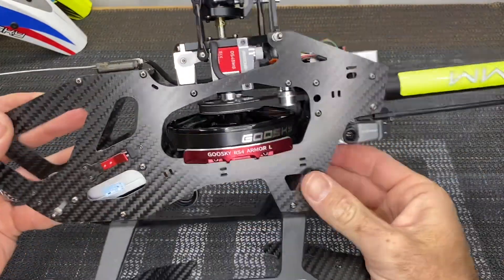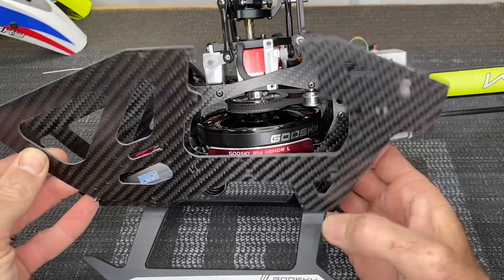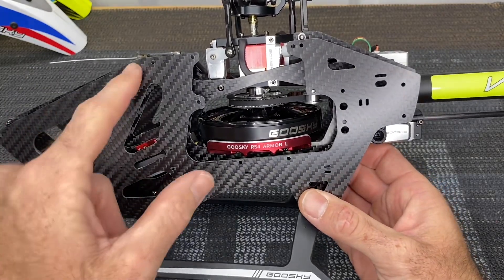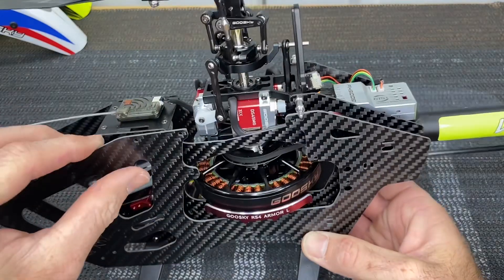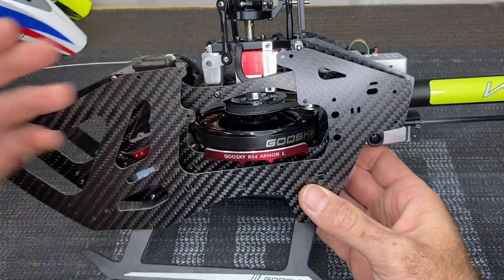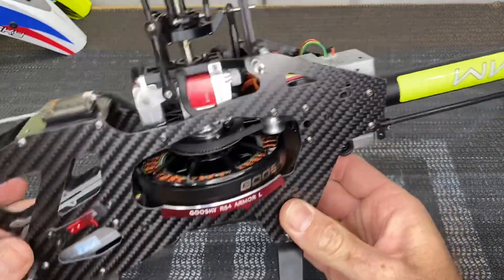Now let's pull the canopy off and see the main difference. On the regular RS4 here you can already see the RS4 Venom side frame is actually different. What's different about the main frame: it is the same thickness — 1.6 millimeters carbon fiber — but the only main difference is the actual shape of the frame, and the reasoning for that is the different servo layout.